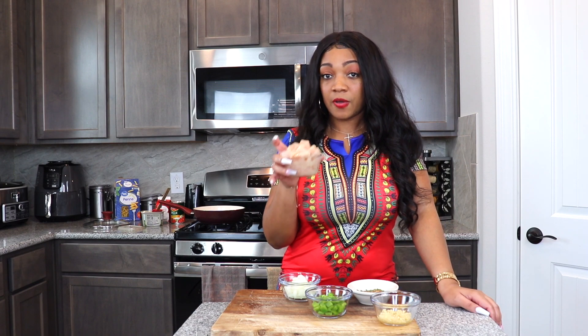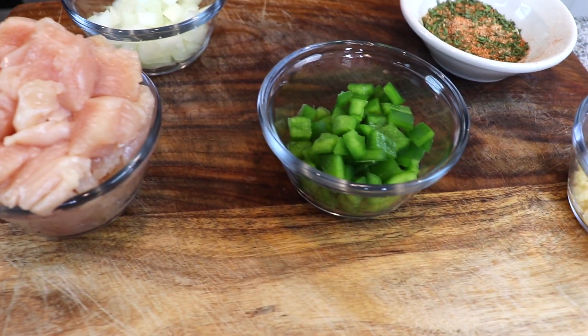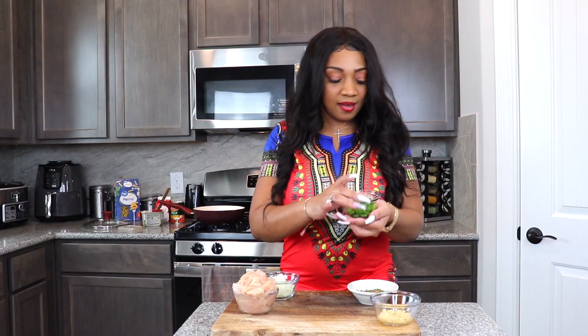I have a half pound of chicken breast, my bell peppers, my onions, and the garlic we're gonna use and the seasonings. The seasonings I'll put in the description down below.